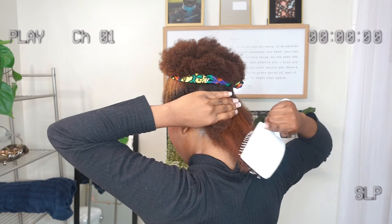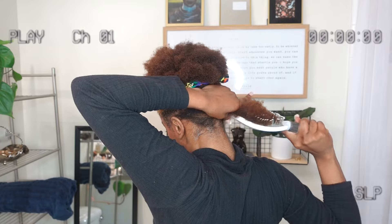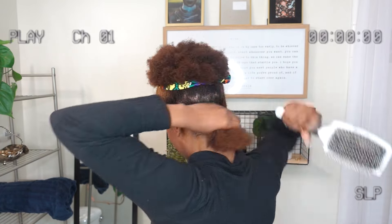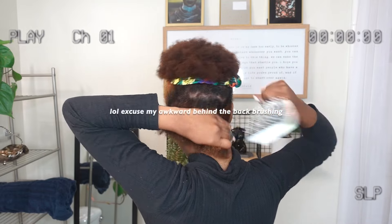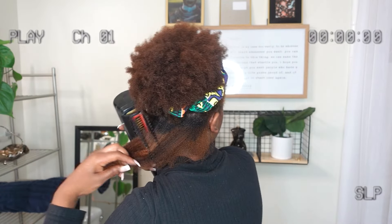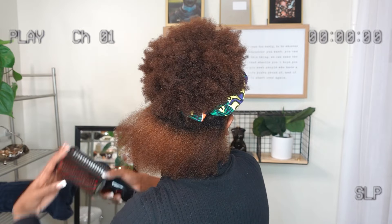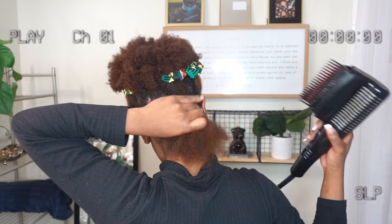Hey guys, so I may or may not have gotten a very strong urge to silk press this hair. I truly just wanted to see how long it was and what it was giving. Throughout this experience I realized that I do want to go to a professional salon to have them trim it. But yeah, your girl was curious, so I'm starting off.